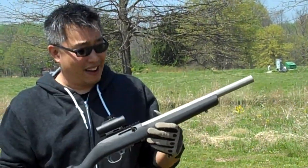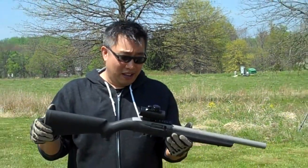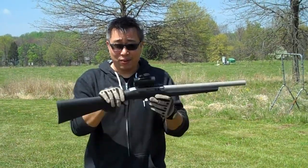Highly recommend this. This is a great gun to start off your kids with. It's nice and short, no recoil, and it's a lot of fun. Thanks for watchin'.